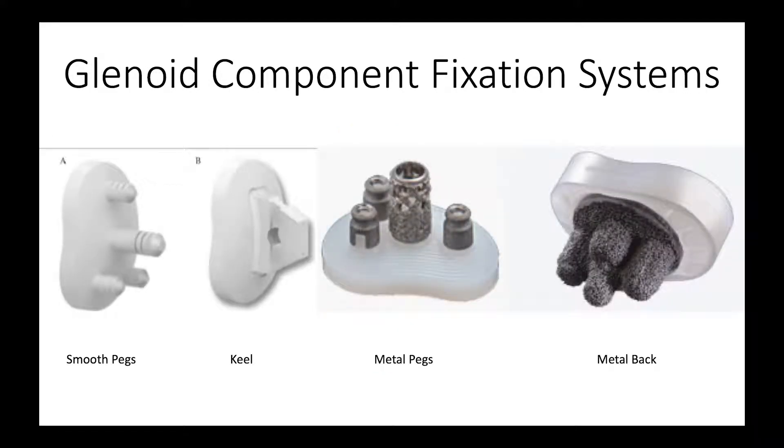Now let's think about fixation — how we take this surface and attach it to the bone. Some systems are designed with smooth pegs, which must be cemented into position and don't offer much resistance to pullout because they're smooth. Other systems use a keel, which is again relatively smooth and doesn't have a rigidly defined geometry. Getting the geometry of the keel, the hole in the bone, and the surface all lined up can be a challenge.